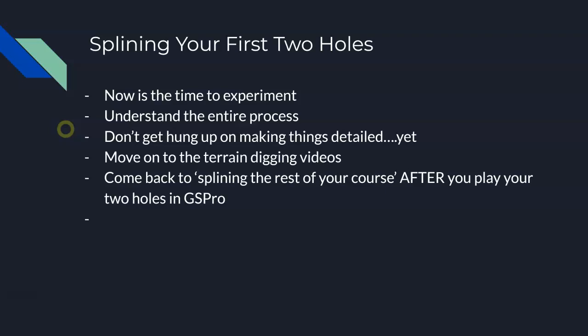We're going to have you take these two holes and move on. You're going to go through Unity, go through Greenkeeper, load it up in GS Pro, and hit a couple balls to make sure your course works. You're going to understand the entire process and how what you do in Inkscape can impact things you do later in Unity, so it helps you make more intelligent decisions.